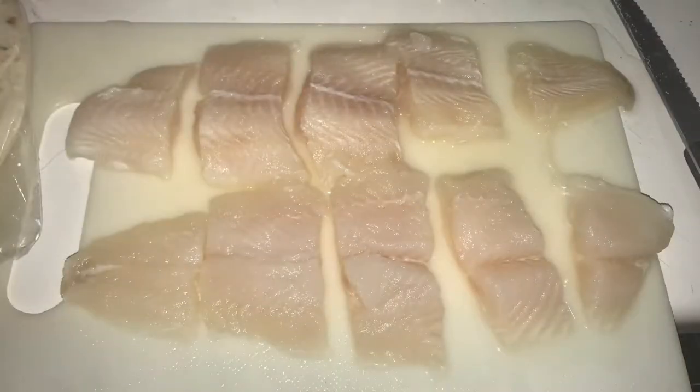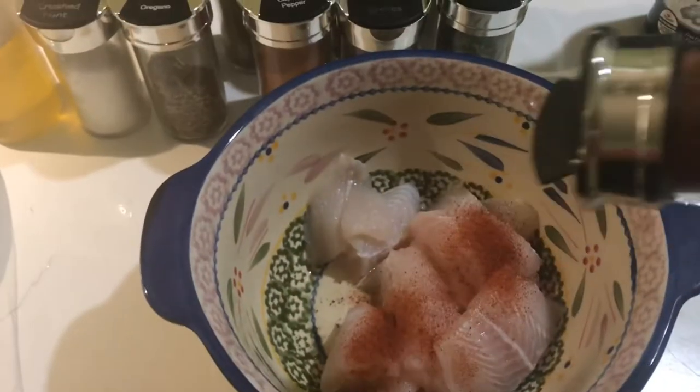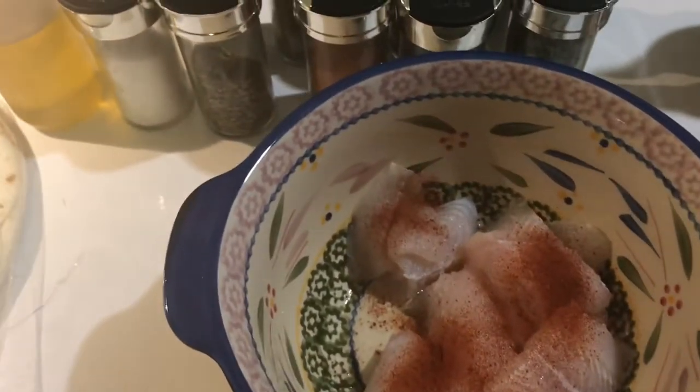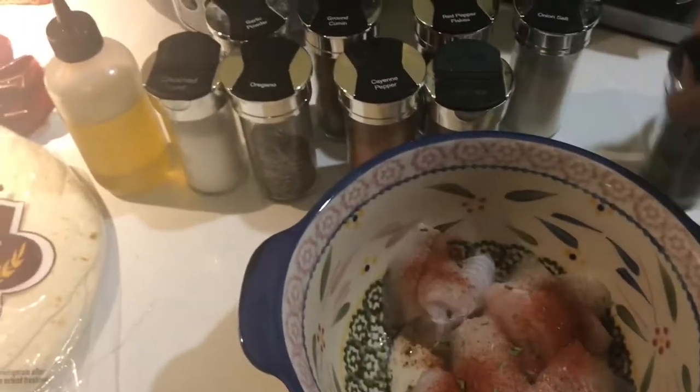Right here I just cut the fish up into about quarter size pieces, then I'm going to season them. I put all of my seasonings on them in the bowl and mix it up with a fork. You're going to see me going one by one with all my seasonings. I like to season heavy because of where I'm from, but you can season to your taste.